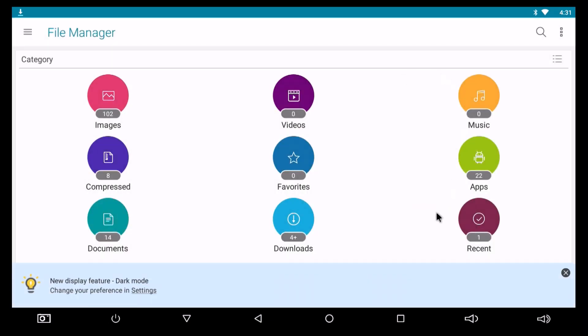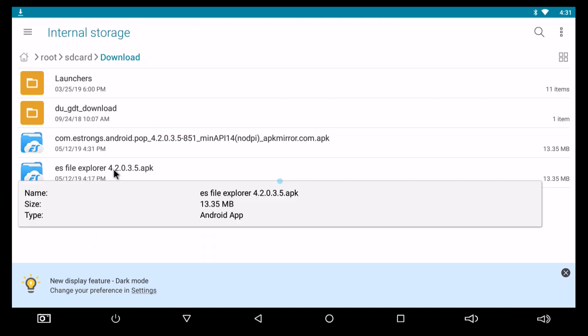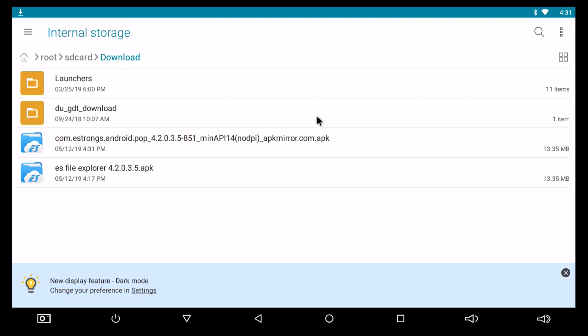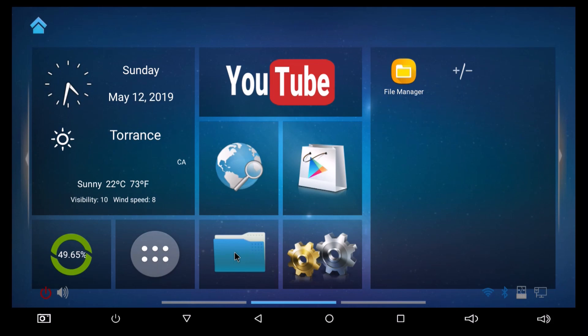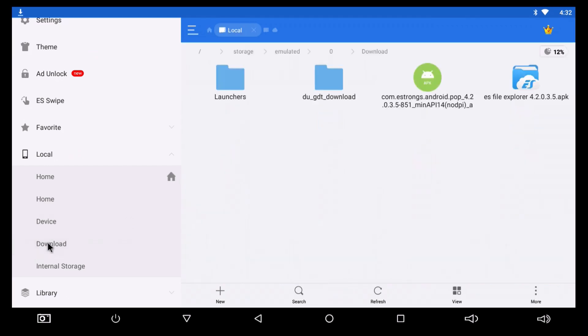Now I'm going to go to my File Manager. It doesn't matter what you have. Go to your downloads right here. I've got two of them because I did this earlier. What I did was I renamed the original file, the very first file up here — this little pop-up is kind of weird — to just ES File Explorer 4.2.0.3.5. Then from there you click on the APK file and it'll install. If you're using the Lighthome Launcher, this should work for you. And as you can see in the download section, there's my two files again.